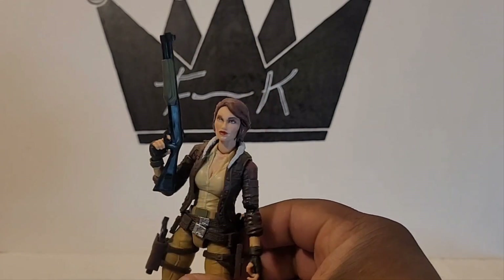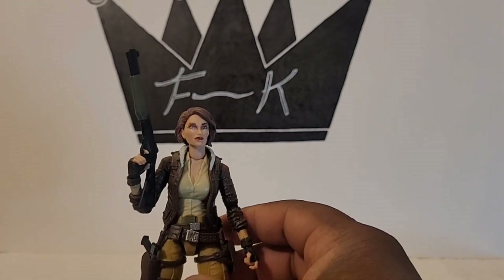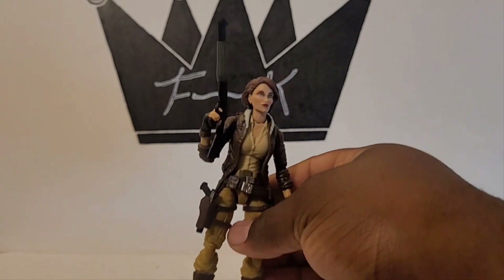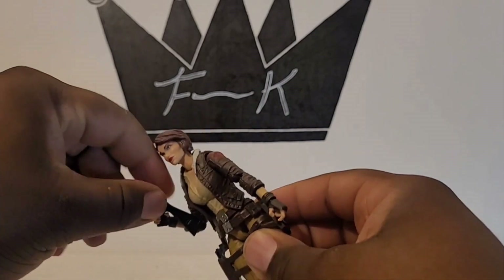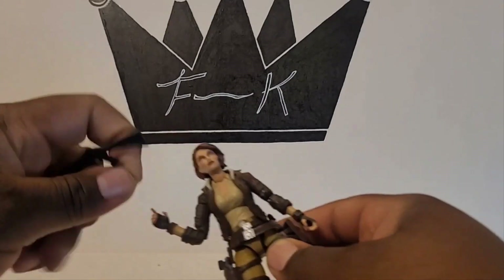Real quick — her face. Yeah, that's not really a good female face sculpt. She'll probably be fodder, but like I said, her weapons are cool.